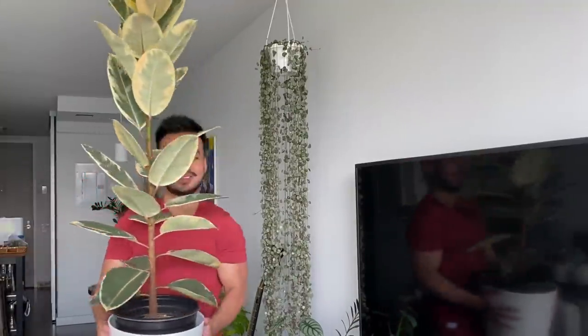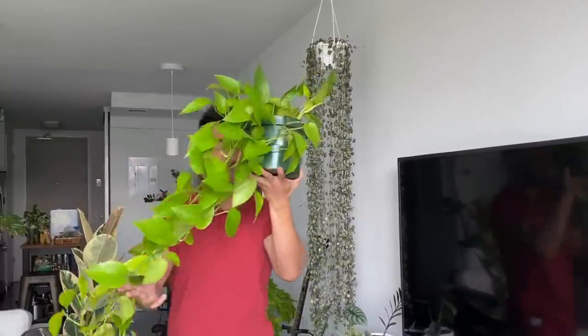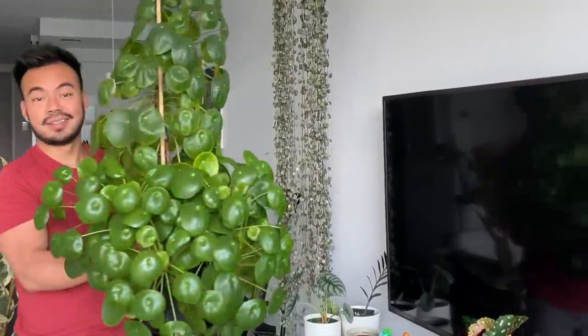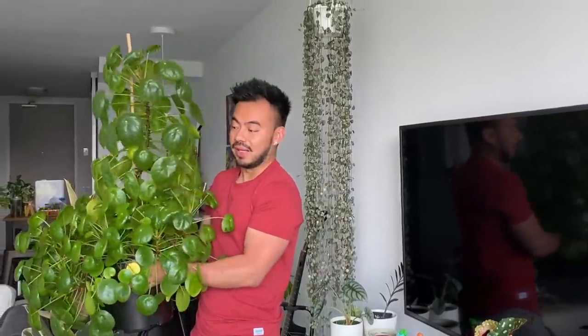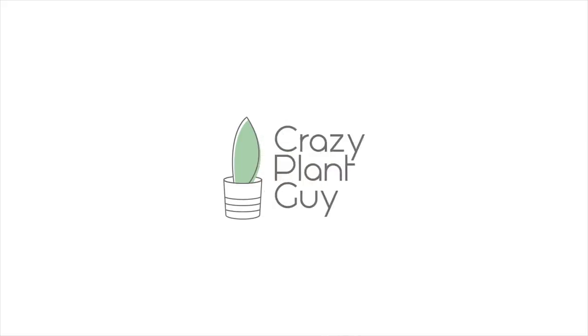Well, hello there! If you're wondering what I'm doing, I'm flexing all my beautiful plants before we get into this video of all my plant fail mistakes. Hey guys, what's going on? Welcome back to the channel. In today's video, I'm going to share with you guys a few of my houseplant fails and mistakes I've been making during this growing season.